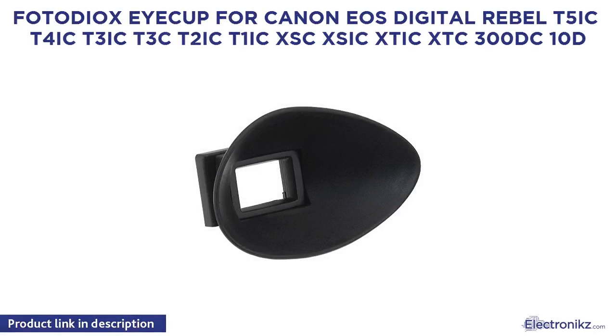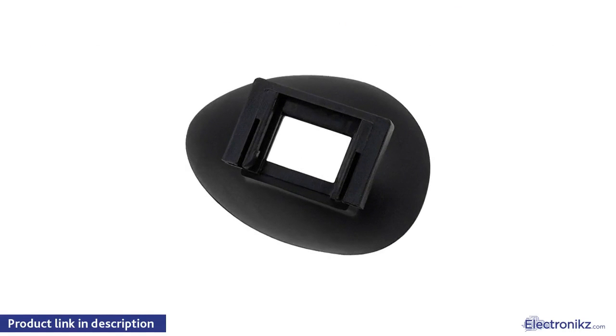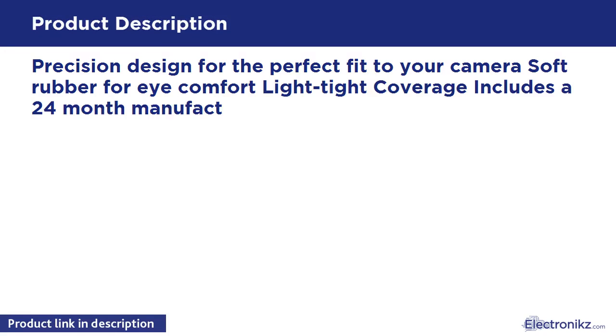PhotoDX iCup for Canon EOS Digital Rebel T5i, T4i, T3i, T3, T2i, T1i, XS, XSi, XTi, XT, 300D. Precision design for the perfect fit to your camera, soft rubber for comfort, light-type coverage. Includes a 24-month manufacturer warranty.